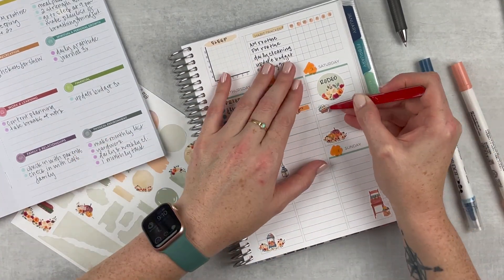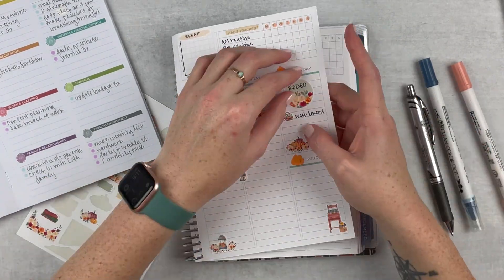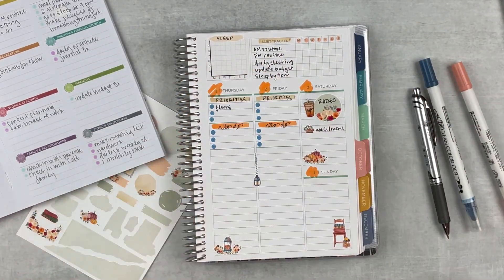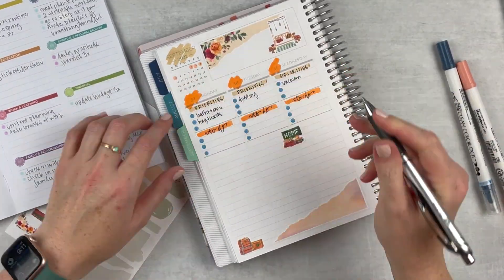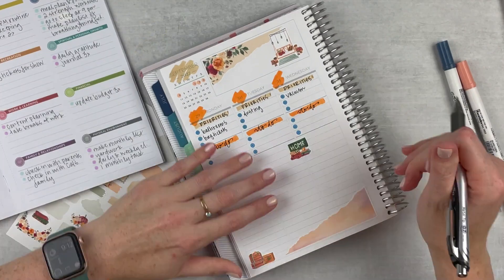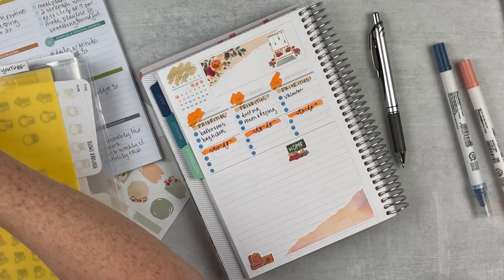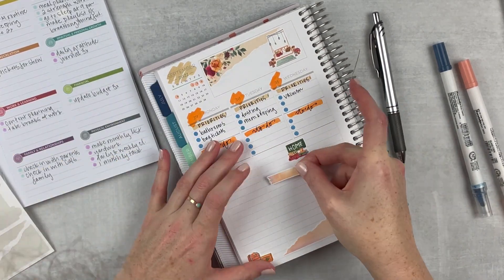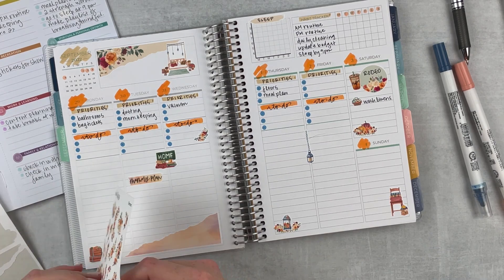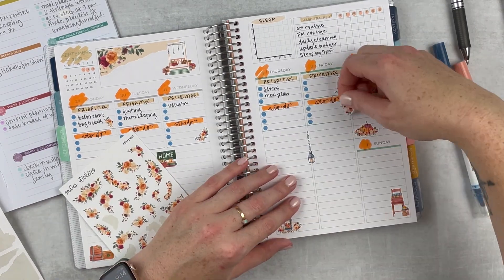I grabbed a laundry sticker to put on Saturday. I didn't want to pack much into Saturday because I knew I'd be tired from the rodeo, so I just put in that and that's it. I'm adding a little coffee sticker to the rodeo — I definitely needed some caffeine and I think it looks cute. I'm adding a few more to-do's, looking at my monthly to see what else I need to add and even back at previous spreads to get the rhythm of my week. I grabbed a Memory Plan script sticker from Letters to Apollo — the first week I'm using these — and added some more flowers to the spread.